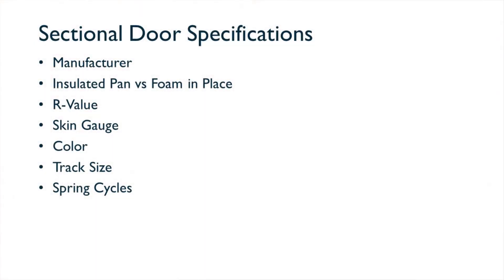The next would be spring cycles. Spring cycles start at 10,000 cycles, then 25,000, 50,000, and 100,000 cycles. A typical box building you're going to see 10,000-cycle springs, but 50,000-cycle is the recommended choice for long life on doors.